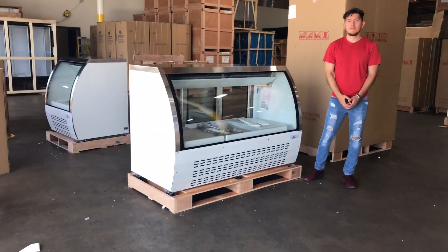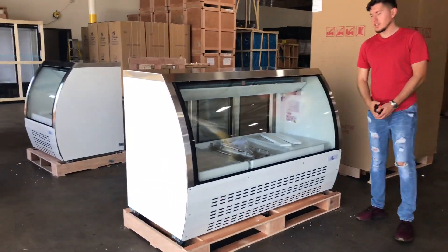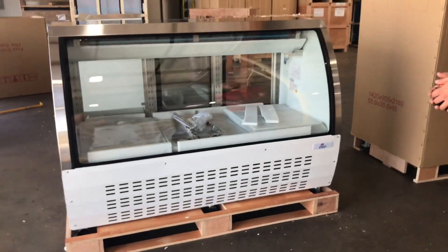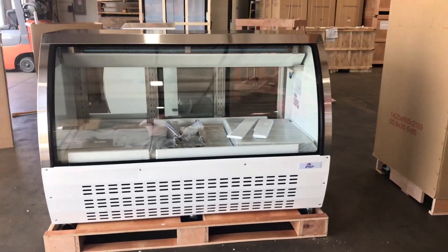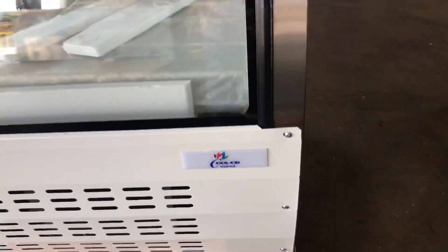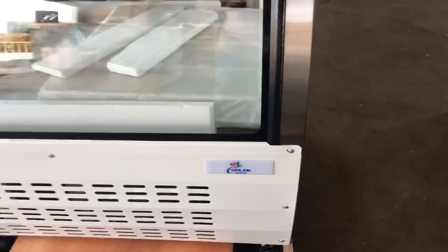Today we're going to demonstrate one of our brand new items. This is our 65-inch refrigerated bakery case. The brand on the unit is our own brand, Cooler Depot. The sticker will be located on the right-hand side right there.